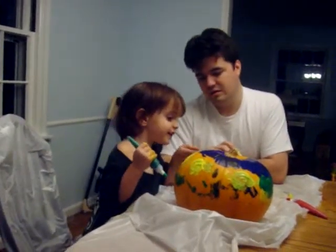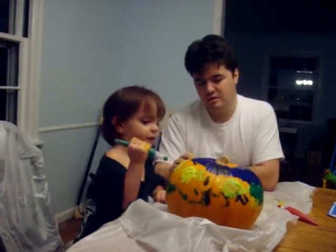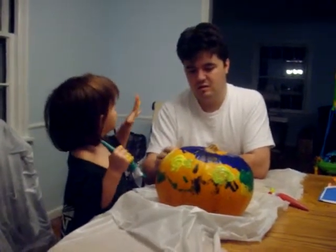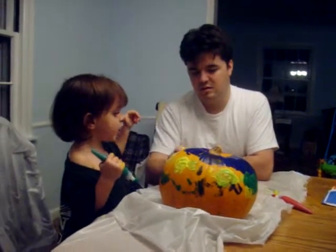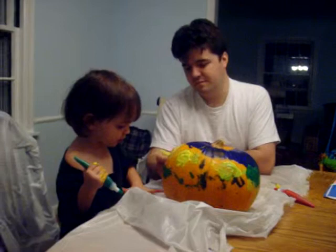Hey, Daddy's hand. That's Daddy's hand. That's where your hand. Hey, look what's in your hand. It's really, really hard. And you can color, and you can paint your pumpkin, and you can put it on your sink.